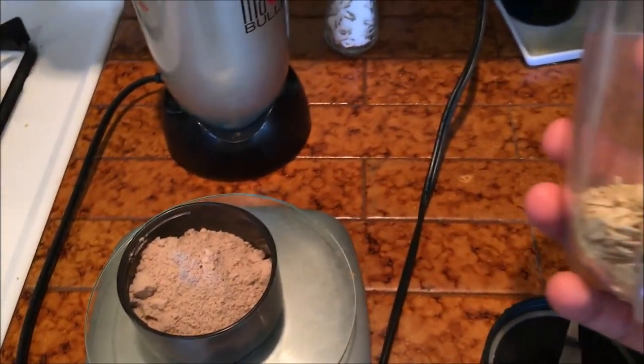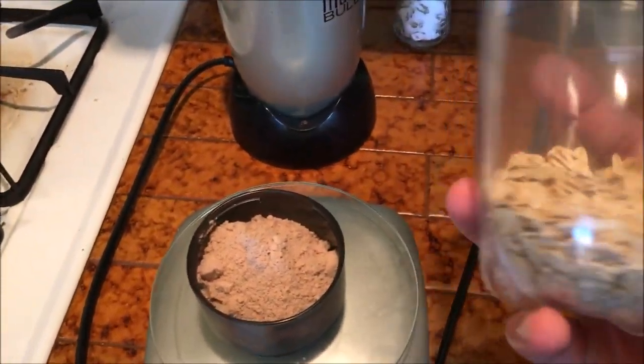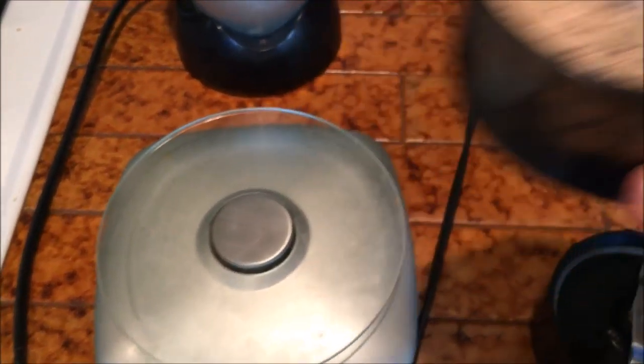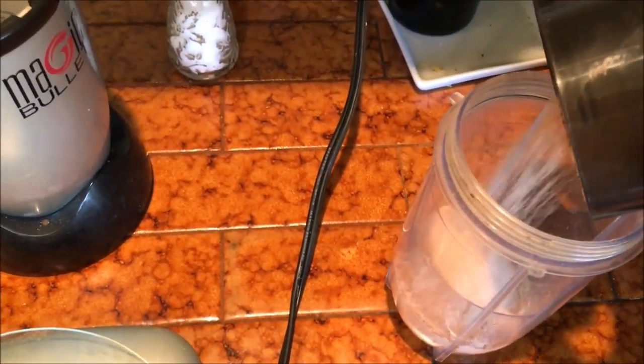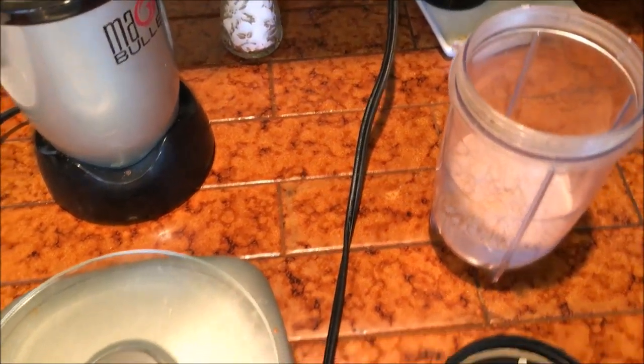First things first, I'm putting the dry ingredients together. So I have one serving — just half a cup of oatmeal and one full scoop of protein powder. I'm gonna mix this in and blend it.